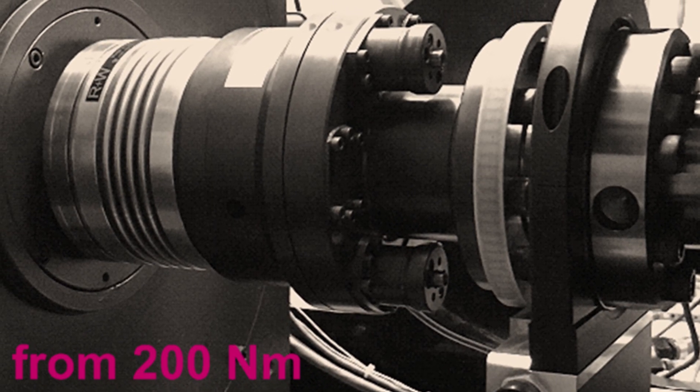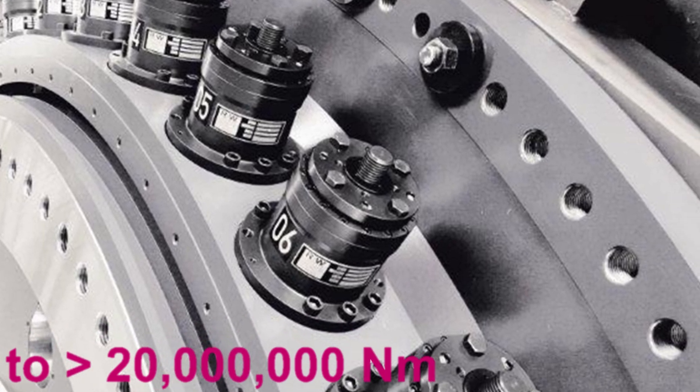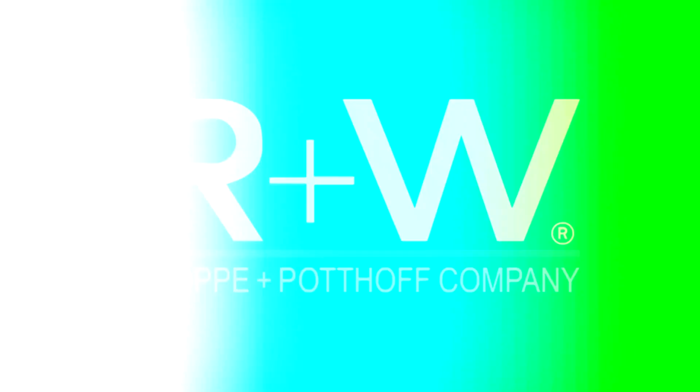Sizes range from 200 Newton meters to more than 20 million Newton meters, with the option to customize as needed. For more information or to review your application with an expert, contact R&W and get the ultimate in overload protection.